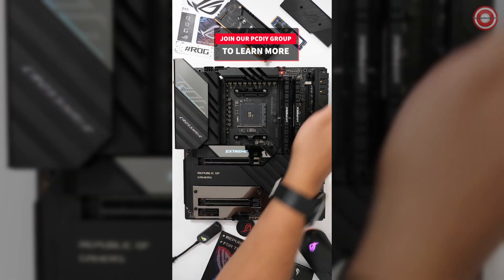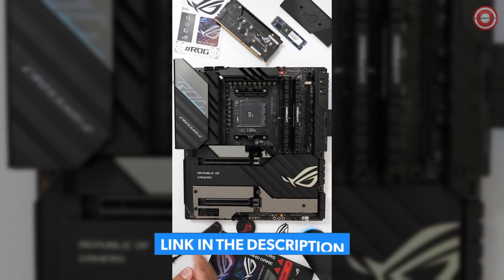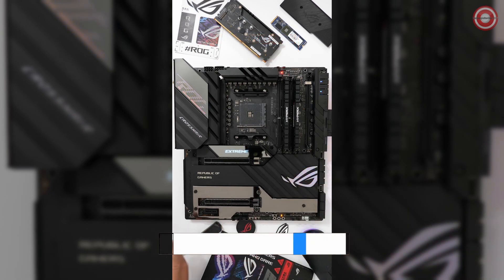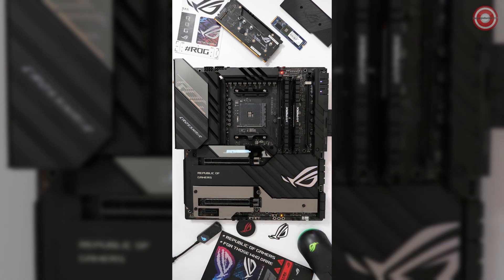The board has three RGB lighting zones and three ARGB headers, as well as an included fan and ARGB controller. It features a specialized high amperage fan header as well as water cooling zone headers. It's got a lot of I/O connectivity.